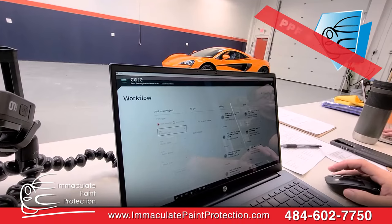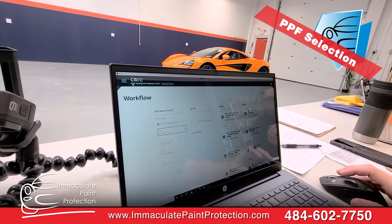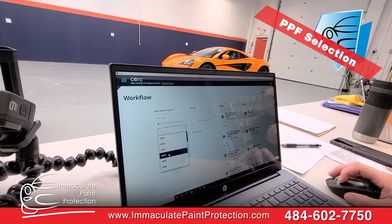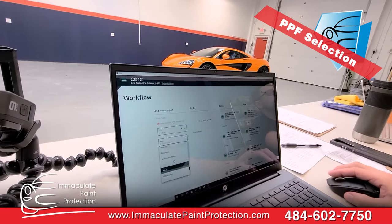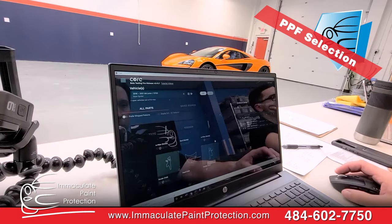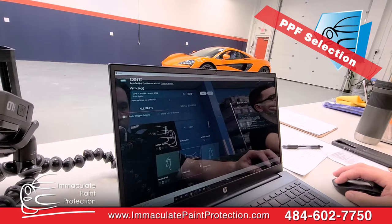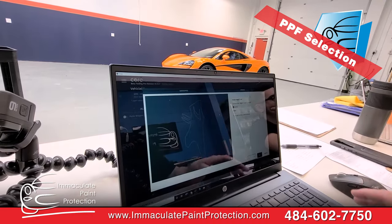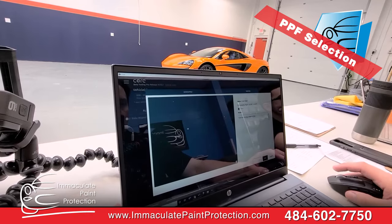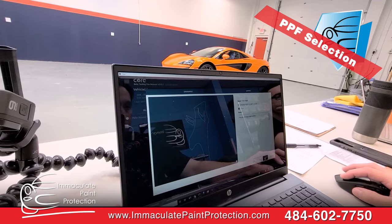We're gonna do the paint protection film selection process on the computer we use — it's the software from SunTech. We go through, select 2020, make is McLaren, it's a 570S Base Spider. Now we pick our parts. We've got the fenders on the cut list and we're selecting 'wrapped' — that's gonna wrap around the edges. We'll knock out those cutouts and take care of that in a bit.